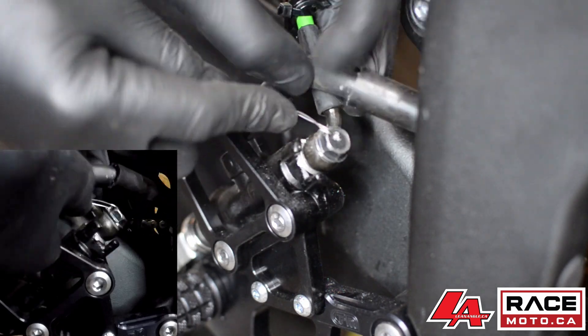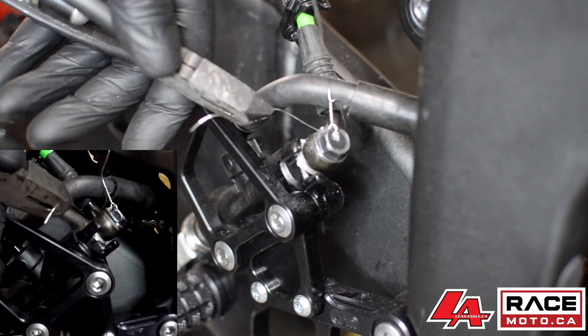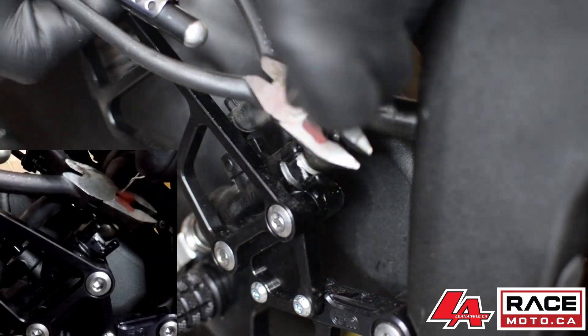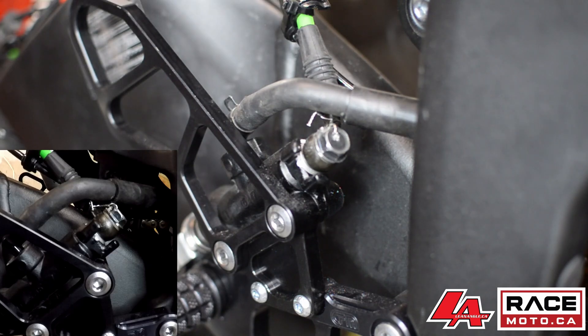As you can see here, after the hole has been drilled strategically in the banjo bolt, it is being wired to the metal fitting on the brake line. It is also good practice after you cut the safety wire to bend it over itself so that there are no jagged edges.